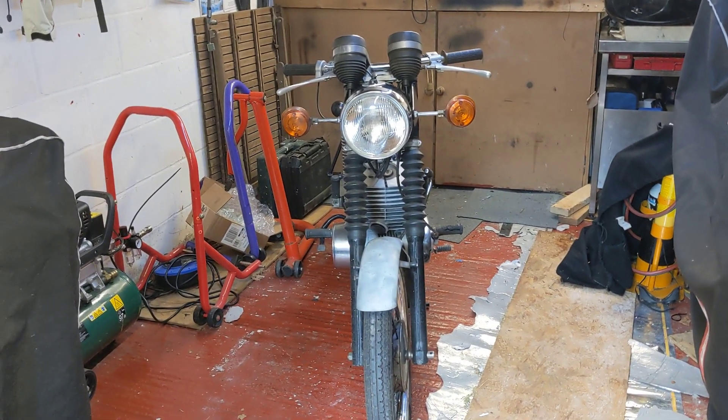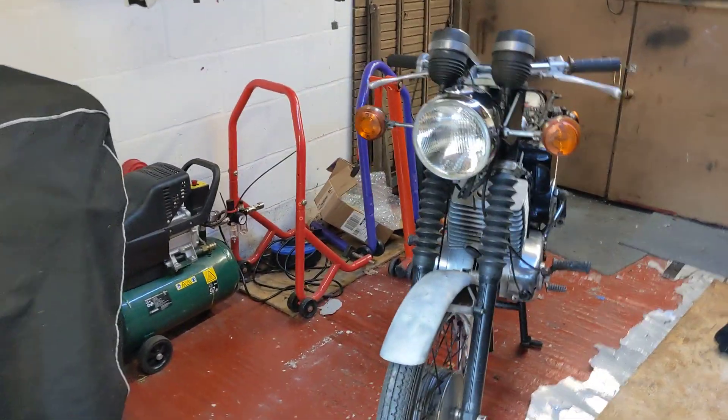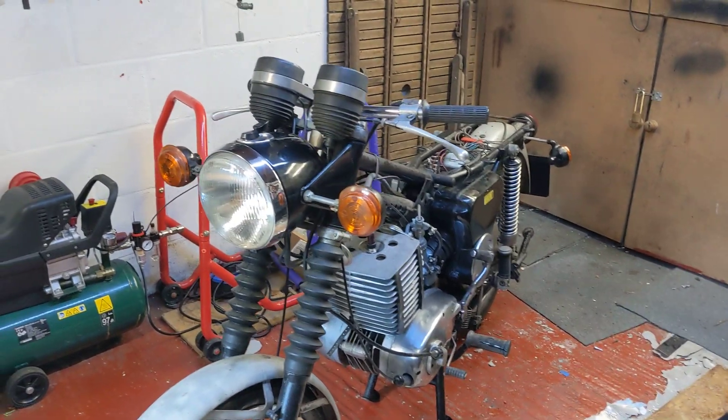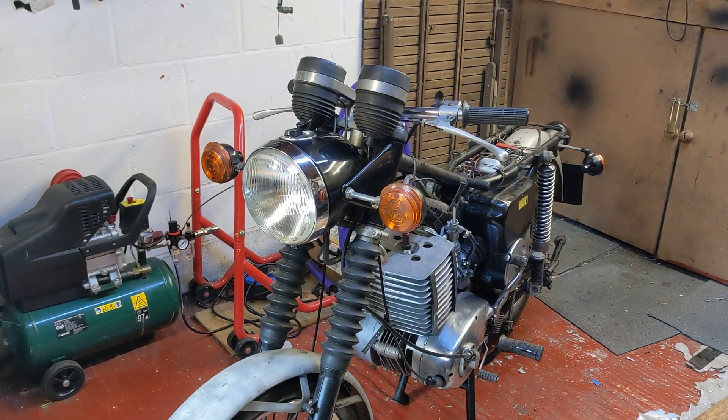Okay, welcome to my MZ. This is the MZ I purchased a couple of weeks ago. I've been slowly pulling bits off it and having a little poke around just to see what I need to do to it really.